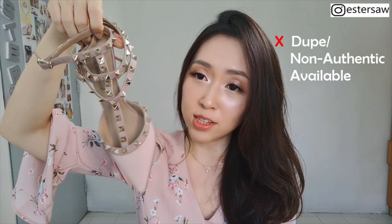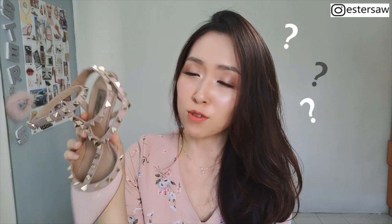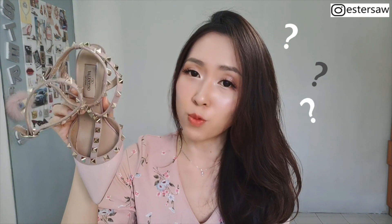Back to the not-so-good points — because the design is so nice and so popular, you can see a lot of non-authentic shoes of the same design that are not Valentino Rockstar. They look identical to the Valentino Rockstar shoes. If you don't look at the label, you cannot differentiate. Do you really need to pay this premium price when you can get the exact same look at a lower price? That is a con of it.